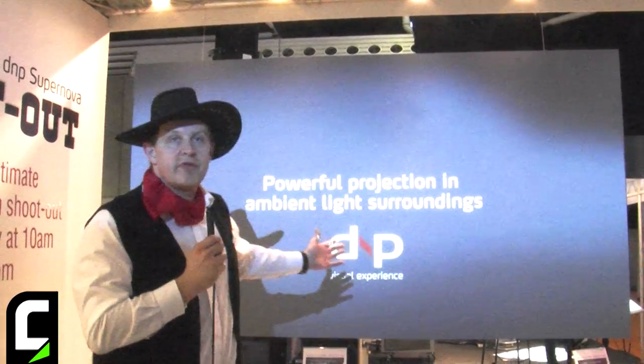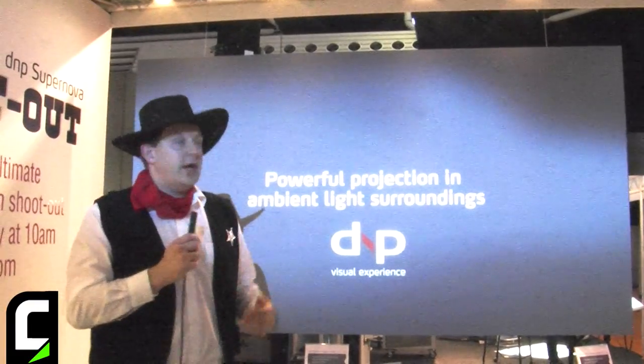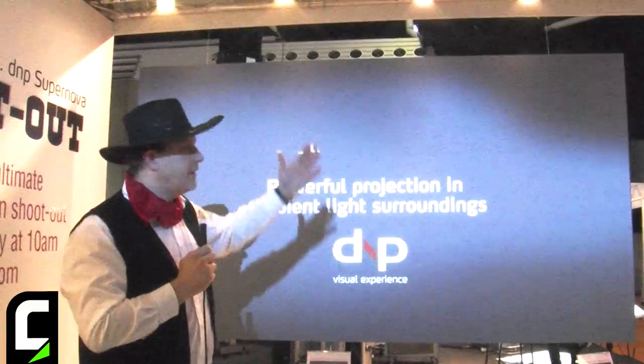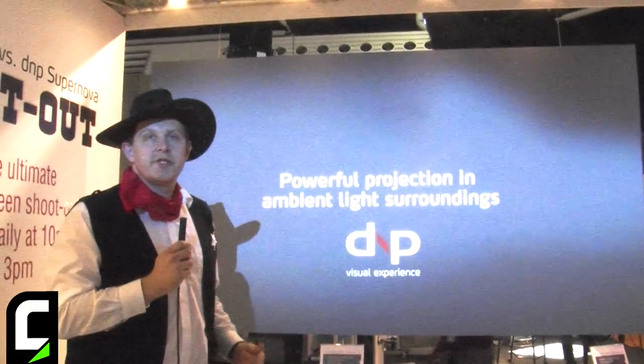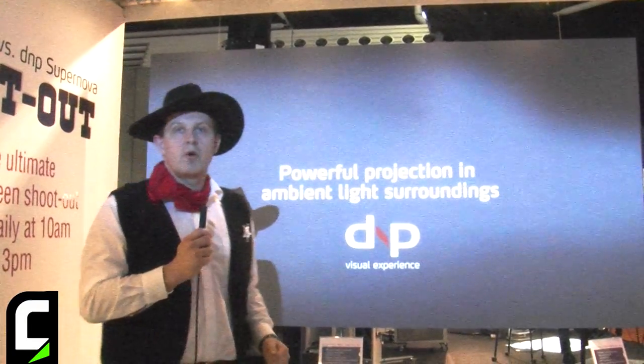We show it here with our 0.8 ISF certified screen material, and here we prove that it works perfectly under highly lit conditions. It comes in sizes up to 120 inch in 16 by 9, and it can be hung in wires or mounted directly on the wall.